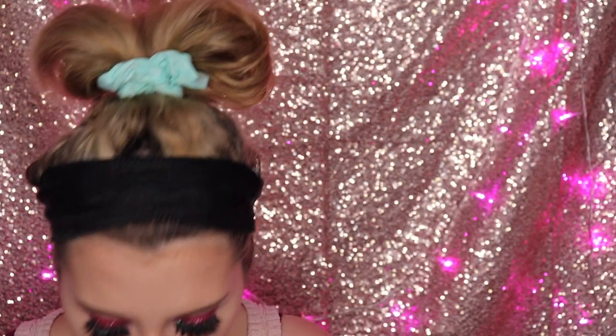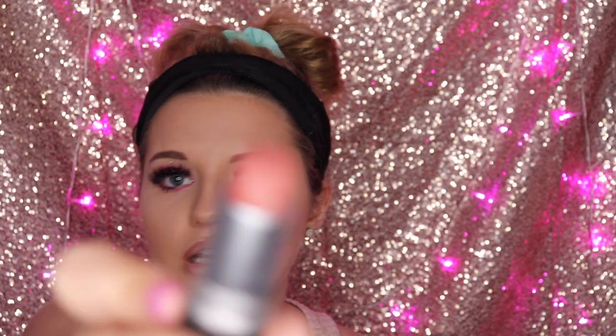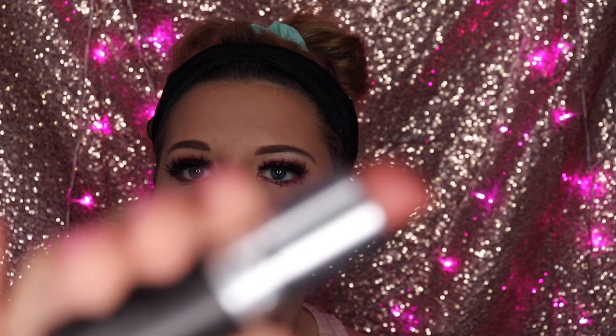Going in with Mac Velvet Teddy on the lips. This was the shade everyone wore at acting school in London — they loved it so much, and there's a reason why, because it's amazing. It looks a bit more pinky on camera but it's actually like a neutral brown. No imperfections — a nice little pink.